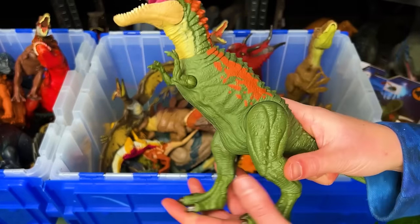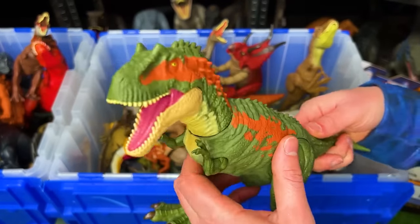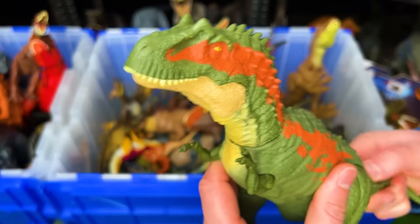This is the Albertosaurus figure in the green and orange coloring and it has an attack button on its tail to operate the jaw.